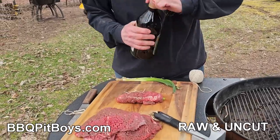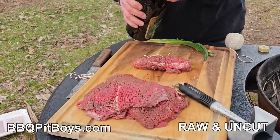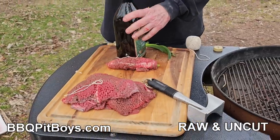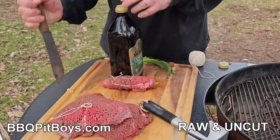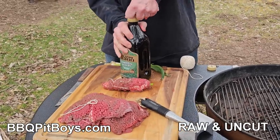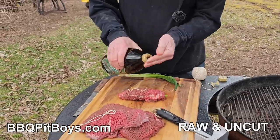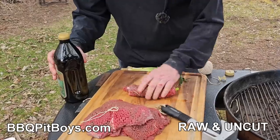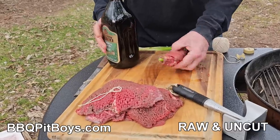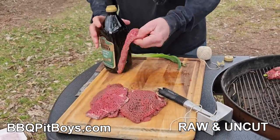Now the next thing you're going to do is just hit it with a little bit of your favorite oil. You can see this bottle has never been opened before — it's extra virgin, so be very careful with it. Get it on there — it'll give it a little more texture on the outside. Perfect. And we can do another one just in case some of you guys fell asleep.